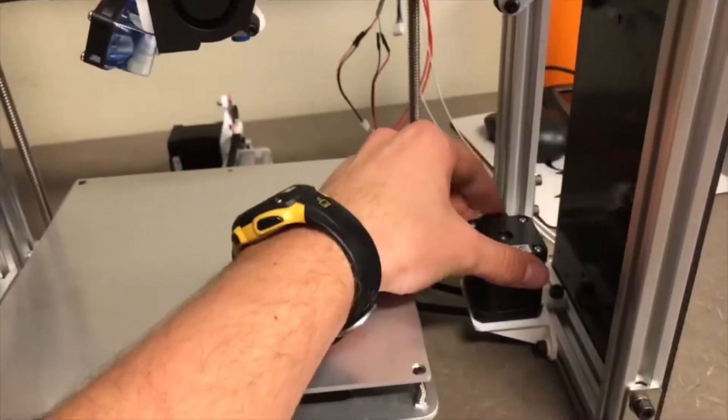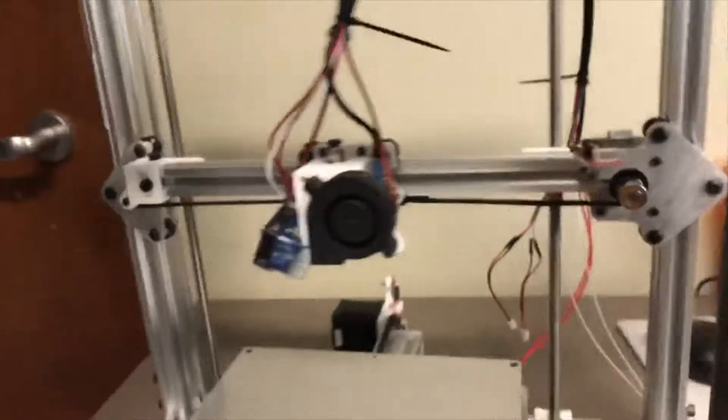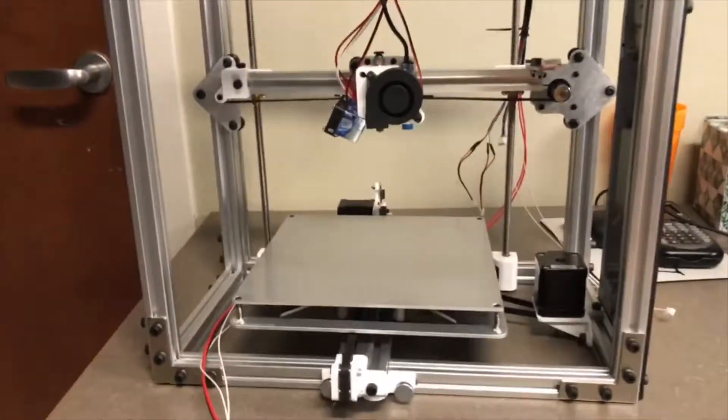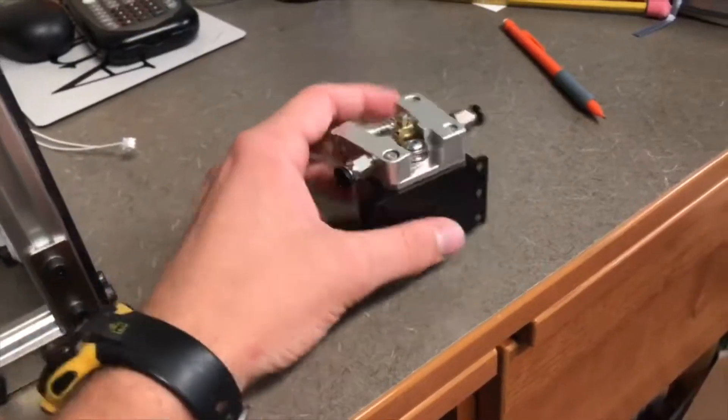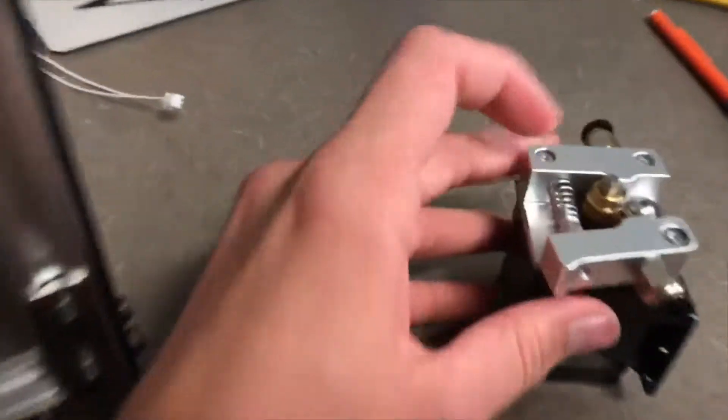I'm really close — pretty much just wiring all the motors up, as they have no wires on them right now, attaching the main electronics, and downloading the software and that's pretty much it done. This part right here actually feeds the filament — you put it in right here, the gear turns it and brings it through, which forces it down into the extruder underneath, and that's what actually lets it print.